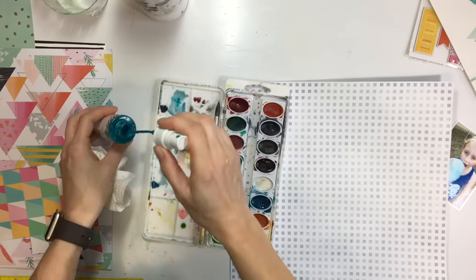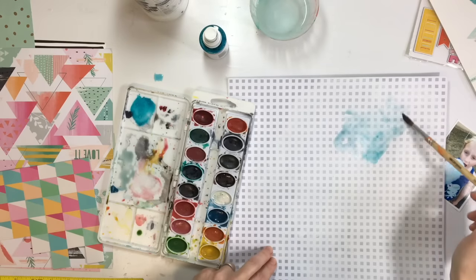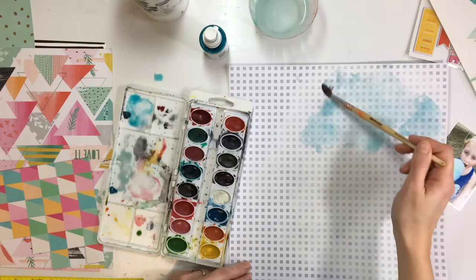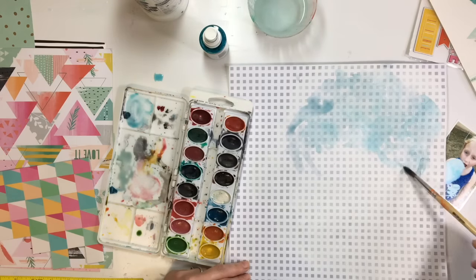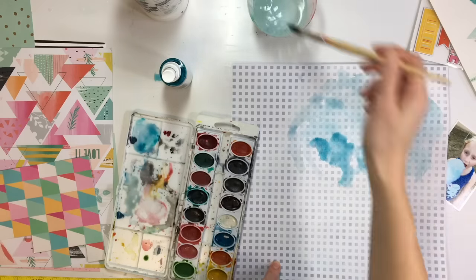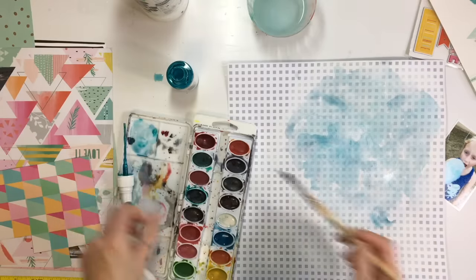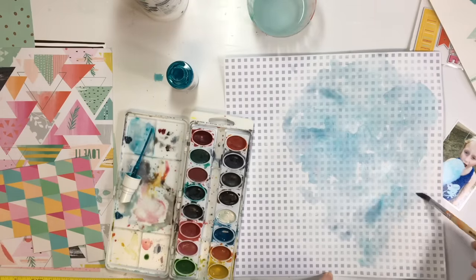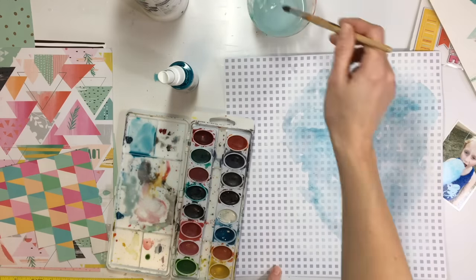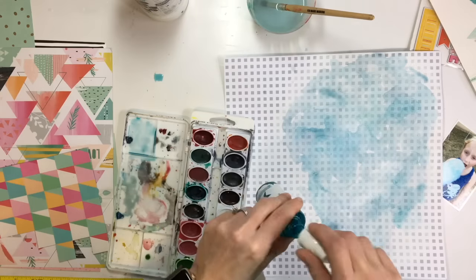I'm going to add a little color to the background to match some of the colors in these papers. I'm using a mixture of watercolors and Heidi Swap Mists, going through with my watercolor brush to scatter the blue on in different areas. Whenever it gets too dark I just add a little bit of water to soften the color. I love the way the Heidi Shine color dries when you use it with a brush — in some areas it gets that really pretty shimmer.